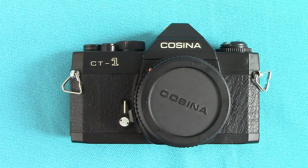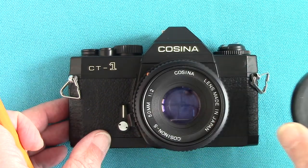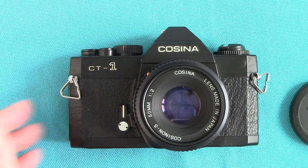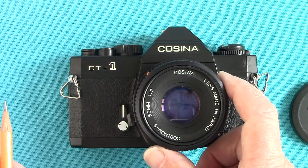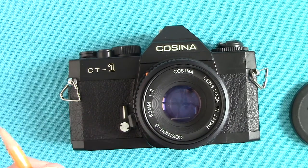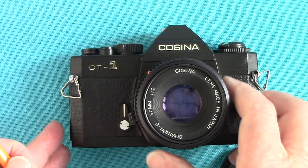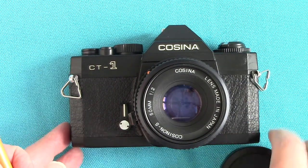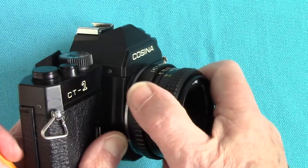The Cosina company makes other things as well — they make lenses for other companies under their own name or different names. This lens here is a Cosina 50mm f2 standard lens, and I've done some pictures at f2 and it's amazingly sharp. For a cheaper camera you might expect a poor lens, but I was amazed how sharp it is. The lens uses the standard Pentax K bayonet fit — you press the release button and turn the lens off to remove it.